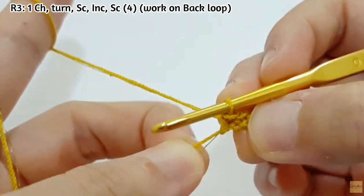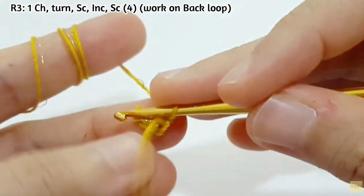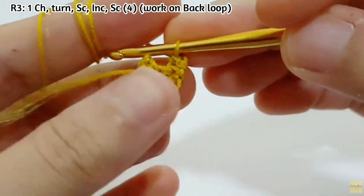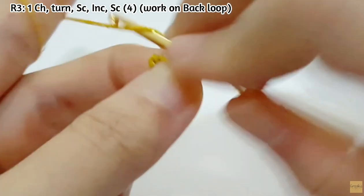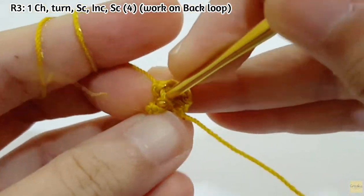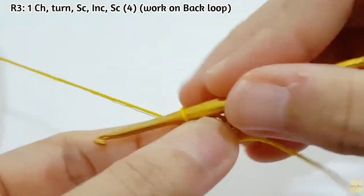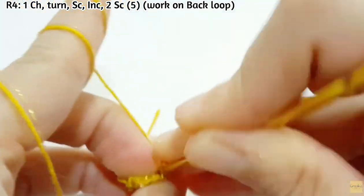For the next row, make 1 chain and then turn and make SC. From row 3 to the last row, we are going to work on back loop only. So you make SC on the back loop, then increase on back loop as well, then SC again in the back loop. You will see there will be fringe coming out when you make SC on back loop.